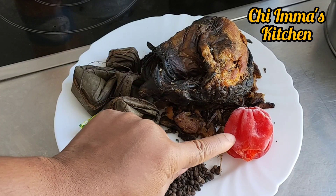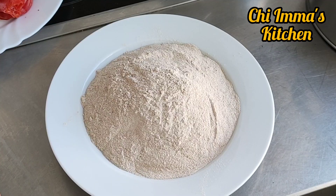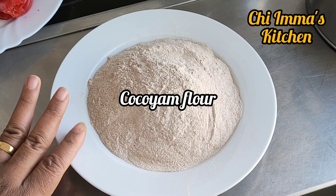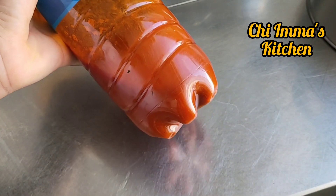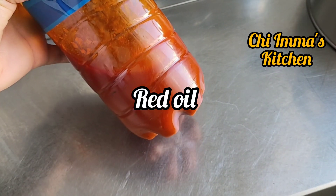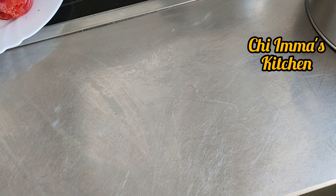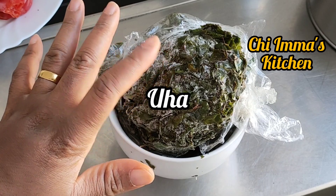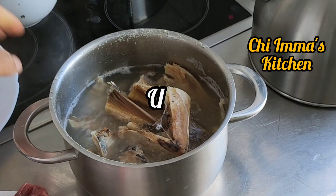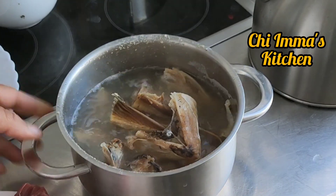These are my ingredients. This is coco yam flour — I processed it myself — and this is red oil, salt, the frozen oha leaf, and my stock fish.